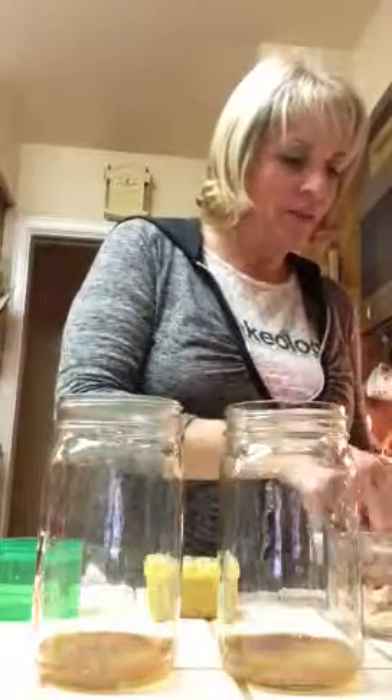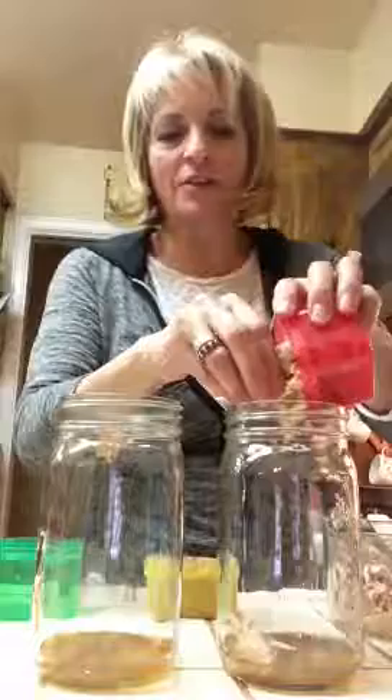The first thing I put in the jars is my dressing. The next thing I put in is my chicken. I'm going to measure out my chicken using my red container for the protein and throw that in to make sure I have the right exact amount.